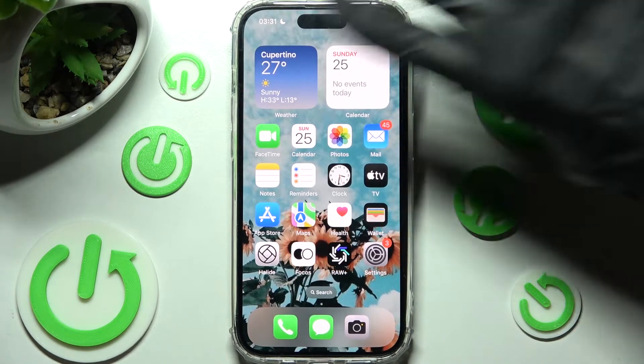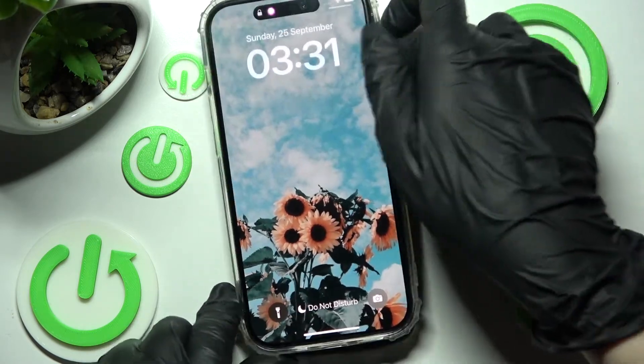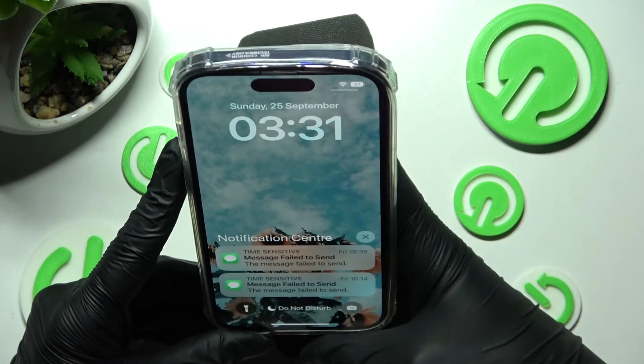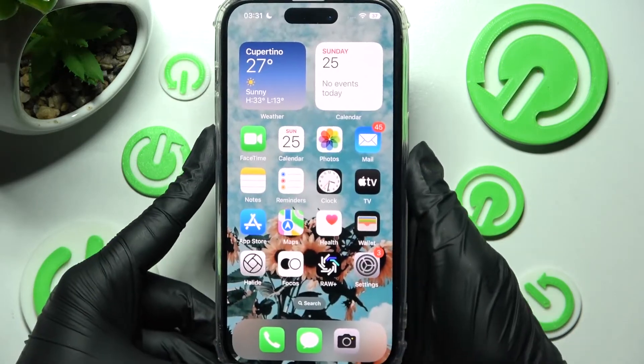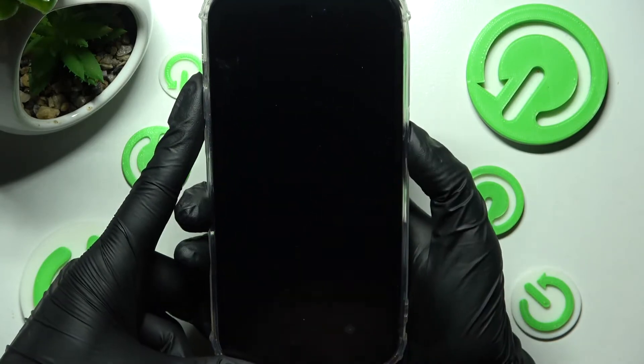Now when I go back, turn off my screen and then turn it back on, I can see that Face Unlock is working properly, so all I need to do is swipe up to open my iPhone.